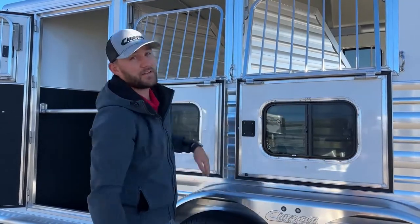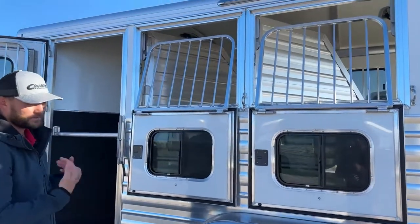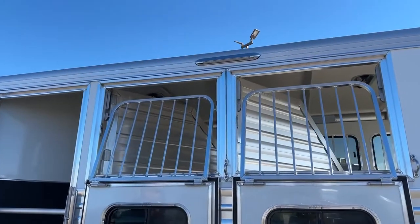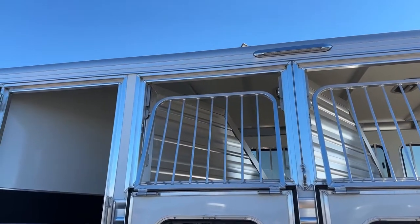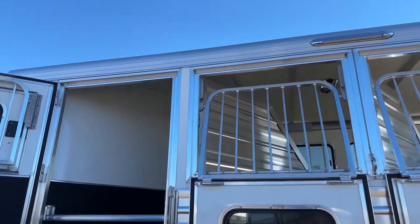Above me, another 16-inch load light — if you are tying off on this offside of the tack room, you're going to have enough light whether you're tying out for the night, checking on horses while they're eating, or saddling off this offside.